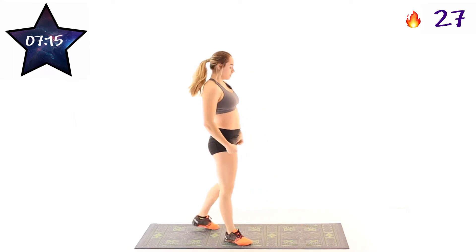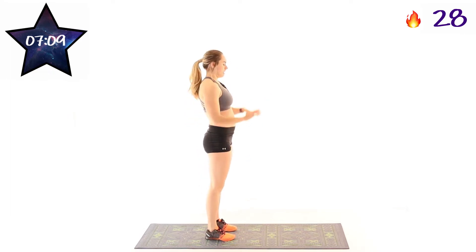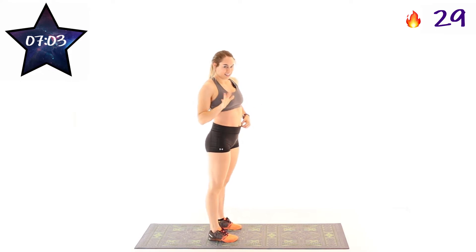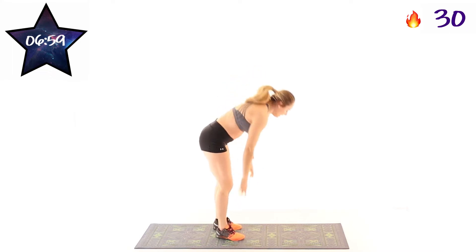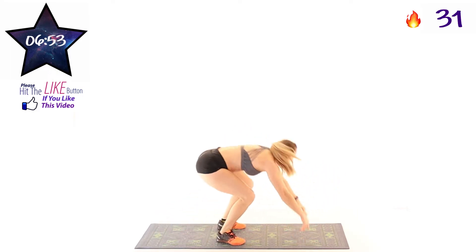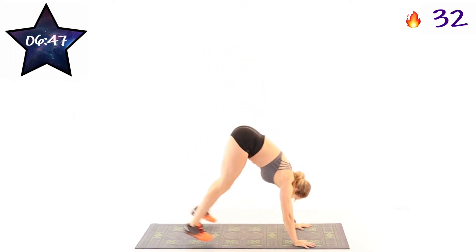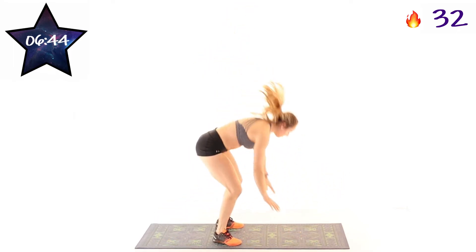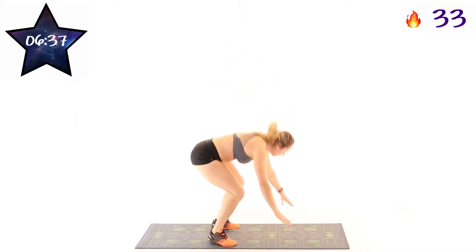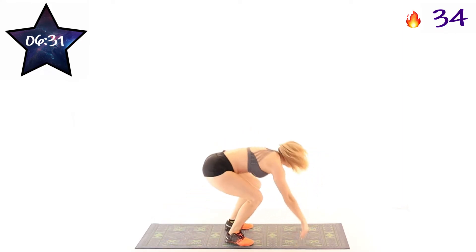Next exercise is going to be half burpees. So we're going down on the ground into a push-up position, but no push-up, and then coming right back up and doing a little hop. In 3, 2, 1, and here we go. Push-up and jump. Down and up. See how many you can fit in. Making sure you're hitting a tight push-up position here, not sagging in your back.